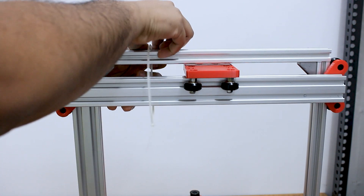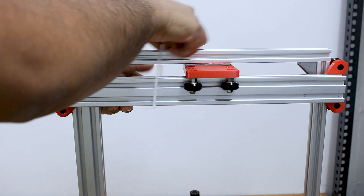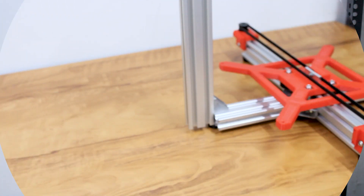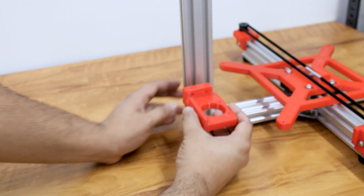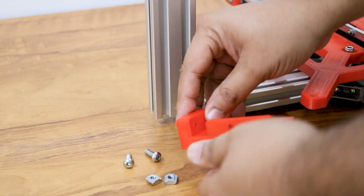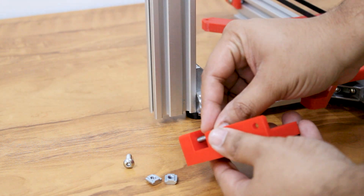Attach the z-axis motor plate to the back of the vertical 20 by 40 profile using M5 screws and sliding nuts.